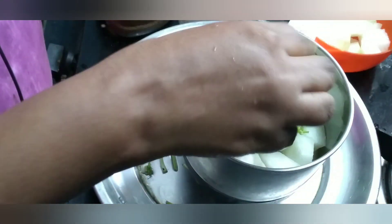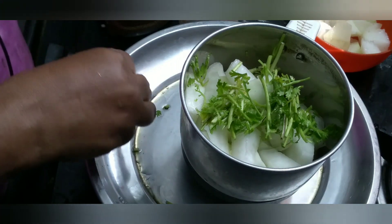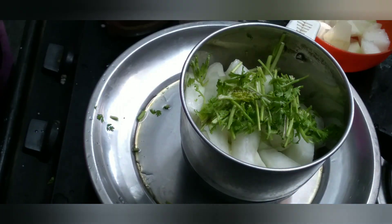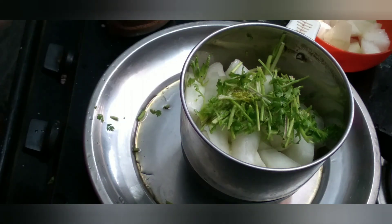We will cut the stem and put the stem leaves into the kitchen. We will put a little heat on the kitchen and put a little pepper on the top.